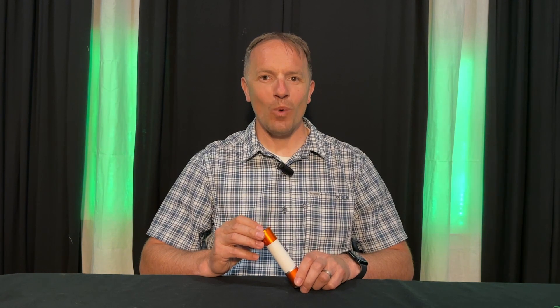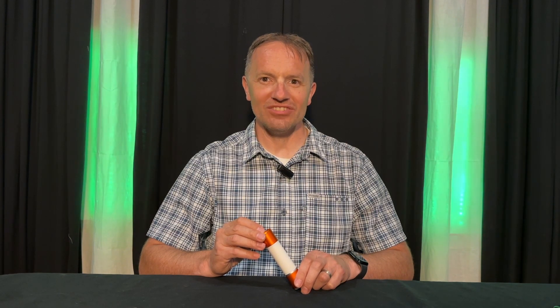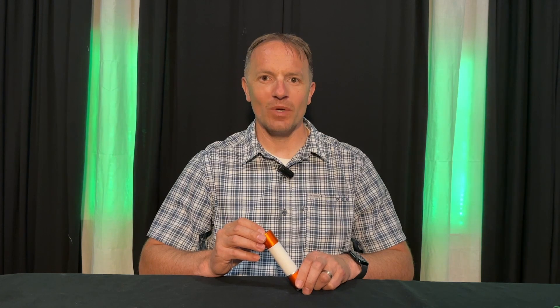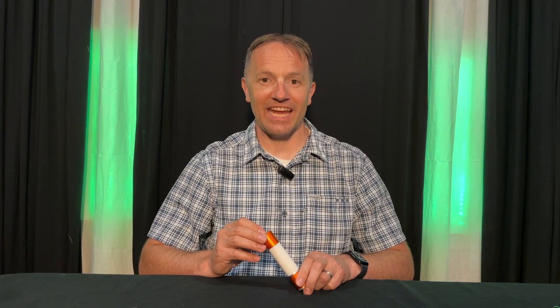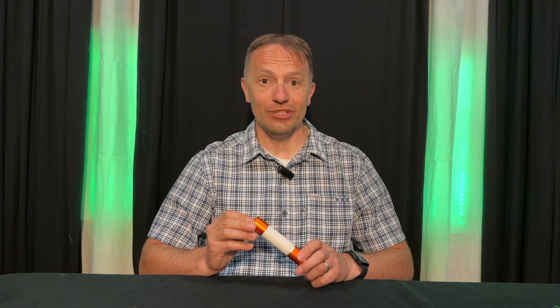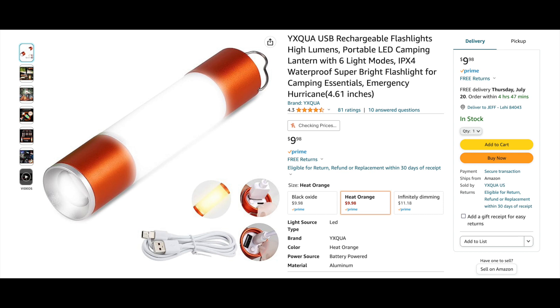Hello everyone and welcome to the Boski Net Adventure. My name is Jeff and today I wanted to share with you a piece of gear that I've recently begun taking with me on my backpacking and camping adventures. It is the YX-QUA rechargeable flashlight that I found on Amazon. The link is in the description below.